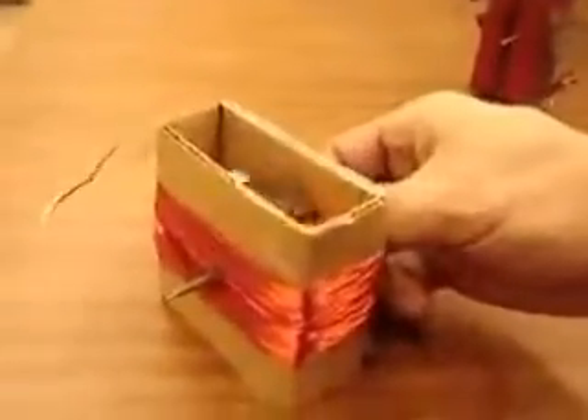Today we're building the world's simplest electric generator. The plastic version isn't simple, so we'll do the cardboard version.